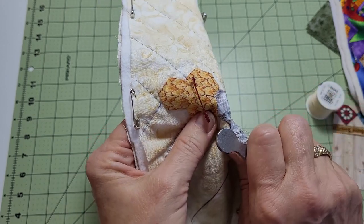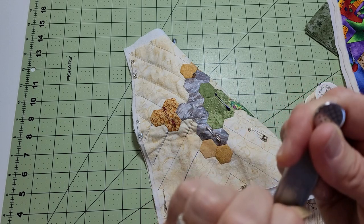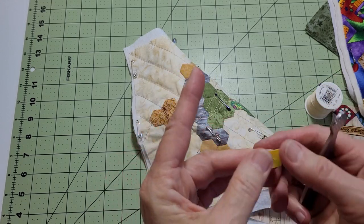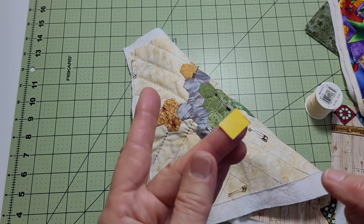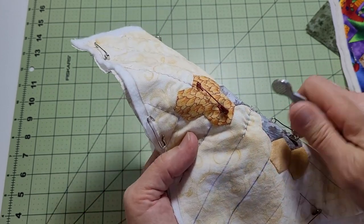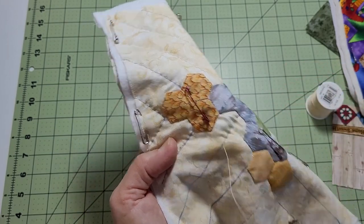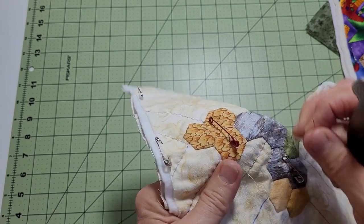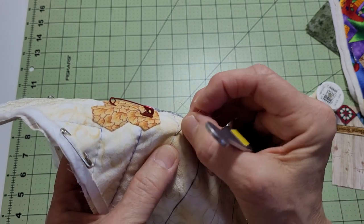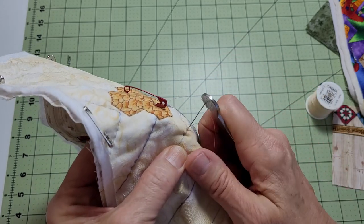I'm going back and forth — down, prick your finger, come back up. That's why this is really helpful. I'll hand quilt for a little while — maybe 15, 20, 30 minutes — until my finger starts hurting. When it starts hurting, I put the finger saver on, and you'll see it has little prick marks in there. You can load your needle and then just pinch it, push it, and pull it through. If you do it too fast, pull it back out to make sure you're not gathering it. When you go down, you can feel it — you know it hit the pad.